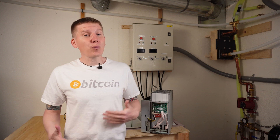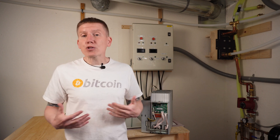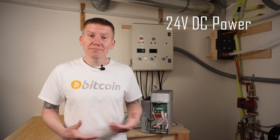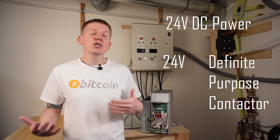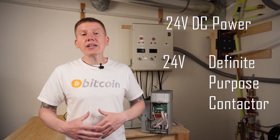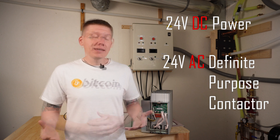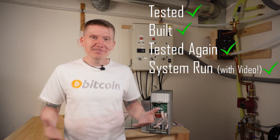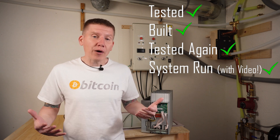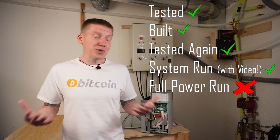One of the first things that didn't quite work well has to do with my control system. When I went over the design of my control circuit, I noted that I was going to use 24 volt DC power. I also noted that I was going to use 24 volt definite purpose contactors to control the power going to my miner. These definite purpose contactors are made to work within HVAC systems, which normally use 24 volt AC power. I thought I could make this work — I bought a relay, tested it out, put the whole thing together, tested it, it worked. I showed you a video where everything was up and running. But when I got everything up and running under full power, it turns out that using a 24 volt AC device in a 24 volt DC circuit is really not a great idea.